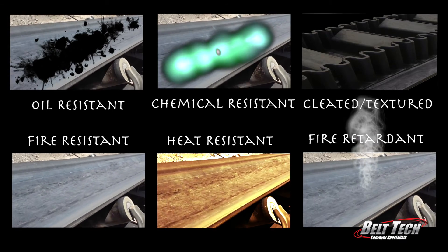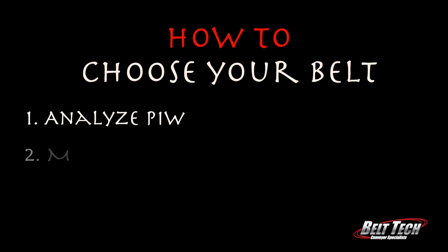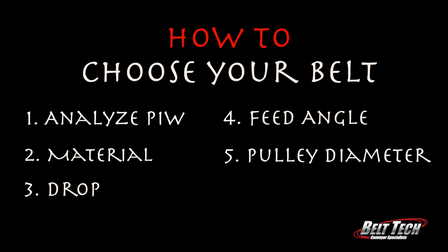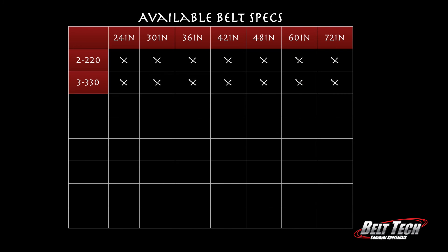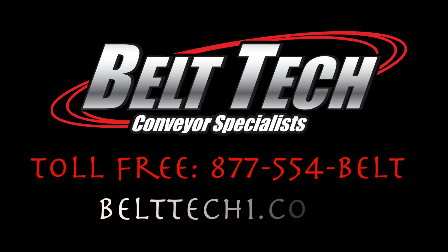It's good to have options so you can get something specific to your needs. Here's a breakdown of how to choose your belt: one, analyze and choose the PIW you need; two, pick your carcass material size; three, find out what's the drop; four, know what's the feed angle; five, what kind of pulley diameter do you need; and six, use common sense. Here's an example of our available belt tech specs. Call us or visit our website at belttechone.com to help with selections.